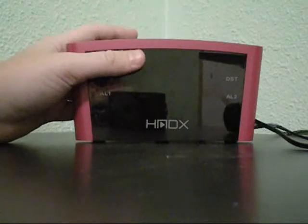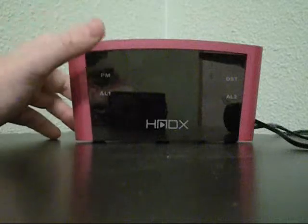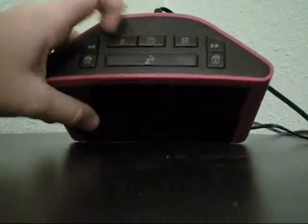It comes in three colors — black, silver, and the pink you see here. It has your basic features such as your snooze button right up top, your alarm sets, and your different clock settings.